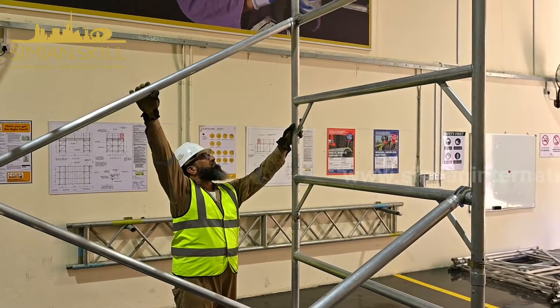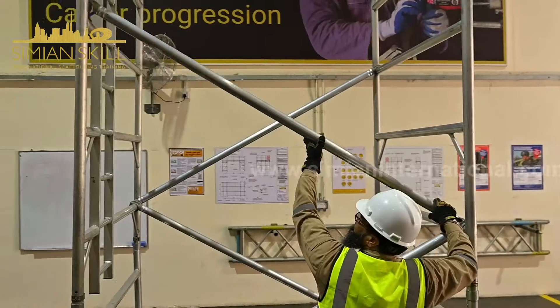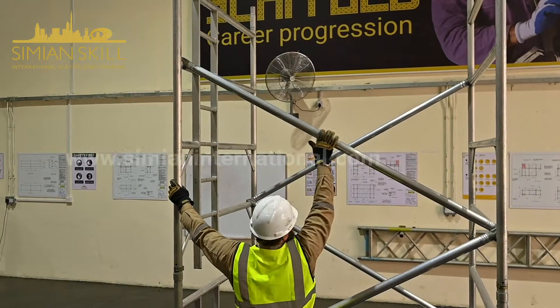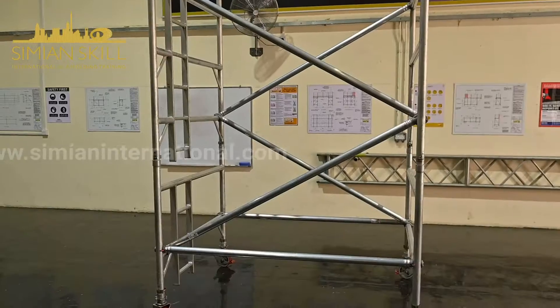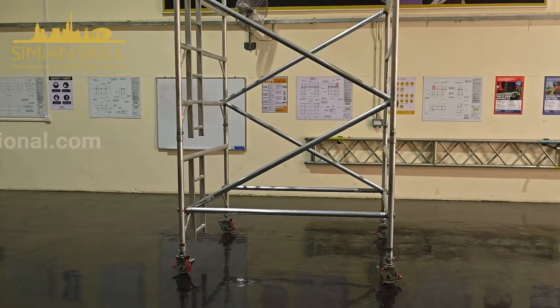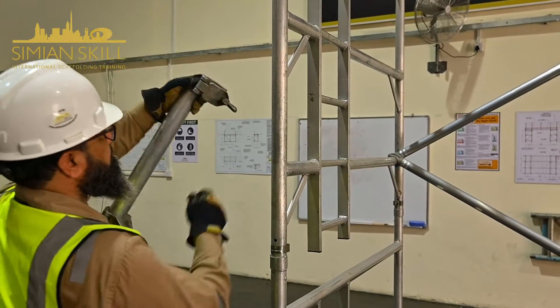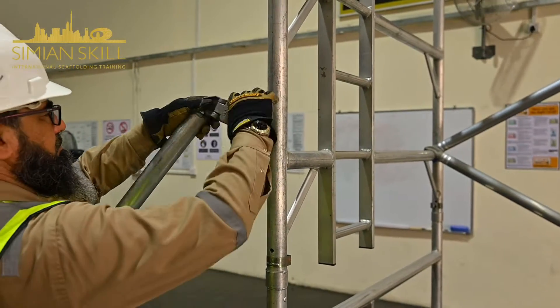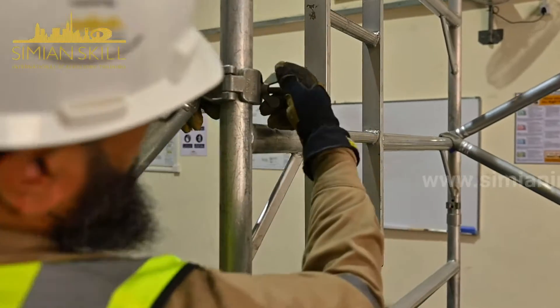The rung frames are located and a diagonal brace is fitted as per the manufacturer's instructions. Stabilizers are attached to each corner according to the manufacturer's instructions, ensuring correct positioning.